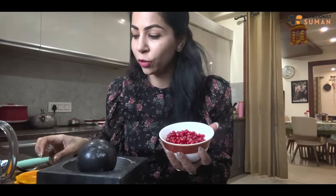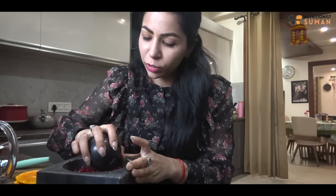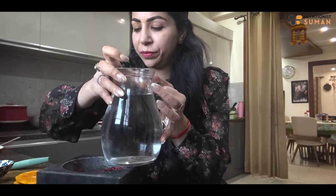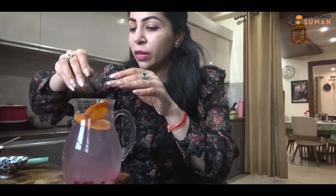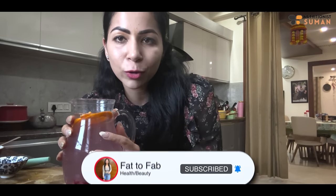For the next detox water, we need pomegranate. You can cut it a little. I will add two tablespoons of pomegranate seeds. We have one liter of water and we will add our cut pomegranate with seeds. Next, I will add half a lemon's juice. Next, we will add two slices of ginger. We will soak it for at least 3 hours and then drink it as is.